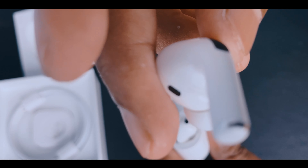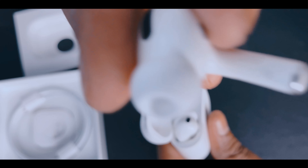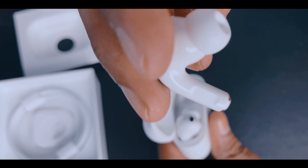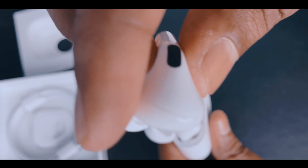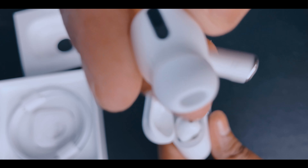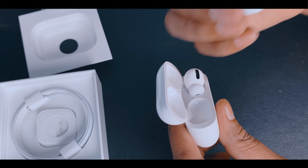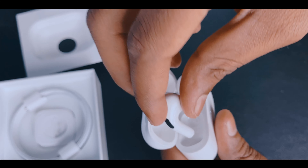How many ear tips? Here is one side. Then a lightning cable. If you have Apple products, there is no cable if you don't charge it. It's a universal charger, you can say. Yes, this side is done.